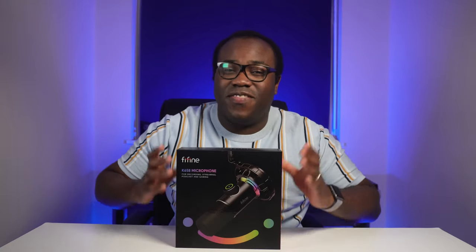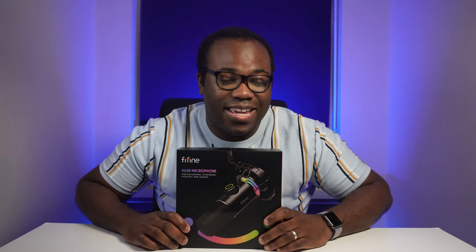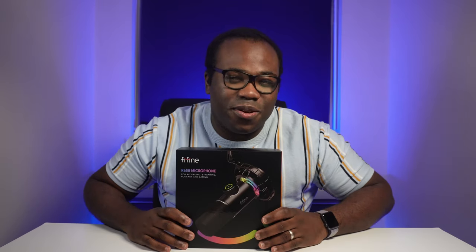If you're looking for a great USB microphone, this is the K658 RGB dynamic microphone from Fifine, their most premium microphone so far. It's been out in the US for a few months now and it's finally available to purchase in the UK. Fifine have sent this over to me to test and review, so thanks to them for that. Let's go over to the unboxing so I can show you all the goodies inside this box.